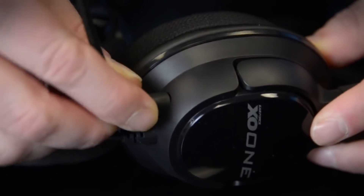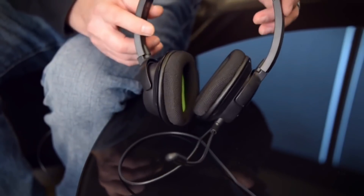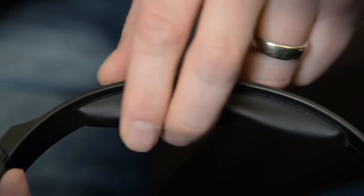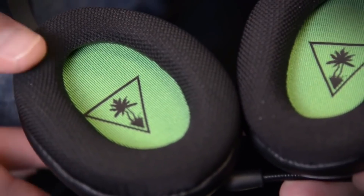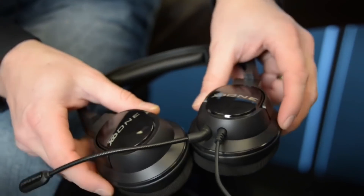To plug in the mic, you go into the little jack on the left-hand ear cup and you're up and running. This is an exceptionally light headphone — you're barely going to notice they're on your head — but Turtle Beach provides cushy padding at the top of the headband. For the ear cups, Turtle Beach uses a cloth material, which is great for avoiding ear sweat.